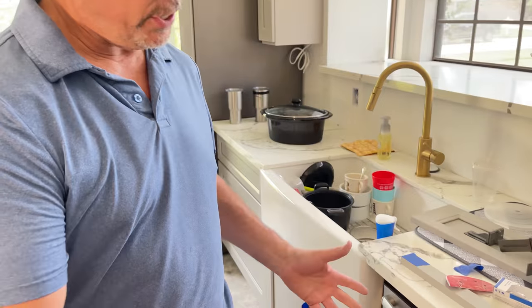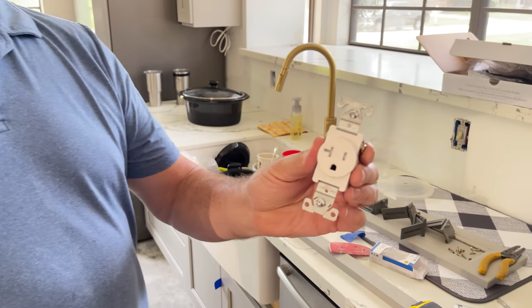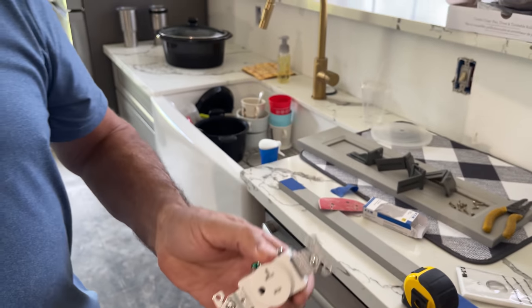Now, here's the sink — I'm pretty close. For all you guys that have that NEC book on your bedside table and read it before you go to bed: does that need to be ground fault protected? Well, if it does, we installed a brand new panel, so the easiest way to fix that is just put a ground fault breaker in the panel to protect that dedicated circuit. Easy. Let's put this in and then move on to the next step, which hopefully is going to be installing that shelf.